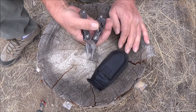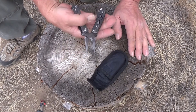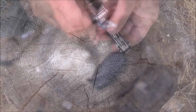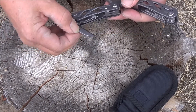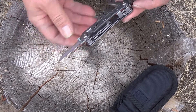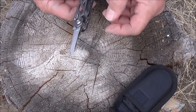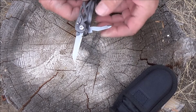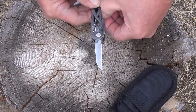It does have wire cutters, which I used the other day and they cut wire really well. It does have 12 little components on the inside. On one side it does have a knife, which is pretty sharp. It does have a screwdriver, a Phillips screwdriver.